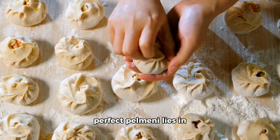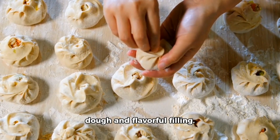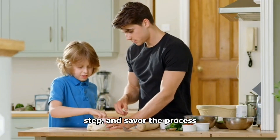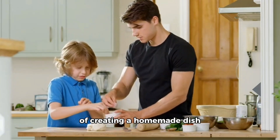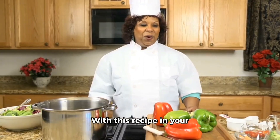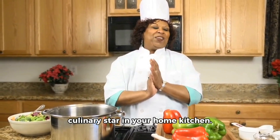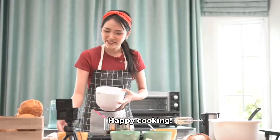Remember, the key to perfect pelmeni lies in the balance of tender dough and flavorful filling. Take your time with each step and savor the process of creating a homemade dish that brings joy and comfort to your family. With this recipe in your repertoire, you're well on your way to becoming a culinary star in your home kitchen. Happy cooking!